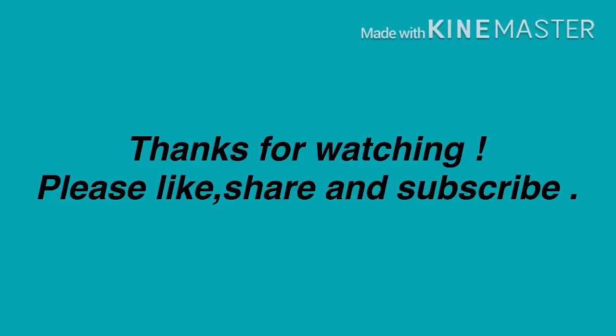We will garnish it with chaat masala. Thank you for watching — please don't forget to like, share and subscribe.